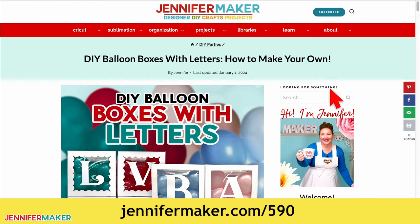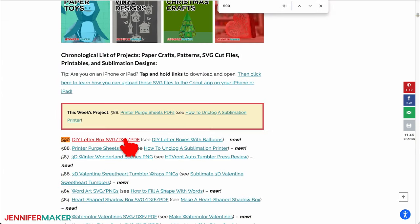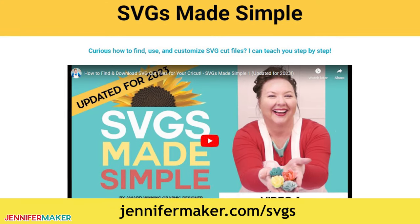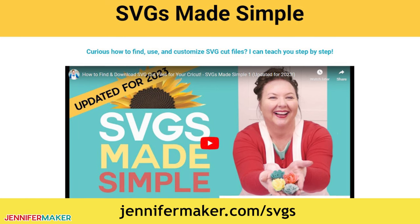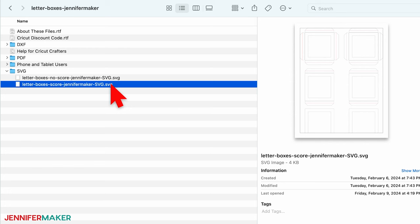To find it, look for Libraries in the red bar at the top, then click either Get a Password if you don't yet have one, or click Enter the Library. Search the page for design number 590 and click the link to download the designs. If you're not sure how to use these files, go to jennifermaker.com/svgs to learn how to download and unzip files. There are two designs in the folder: a version of the box without score lines, and a version with score lines that you can use with the scoring tool, which I will demonstrate today.